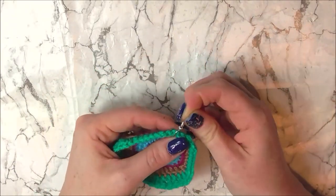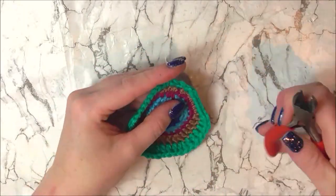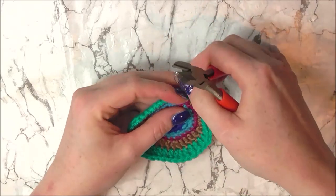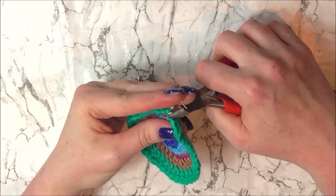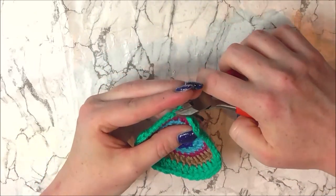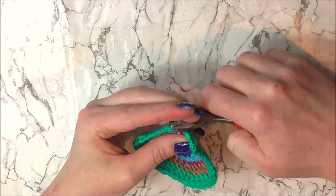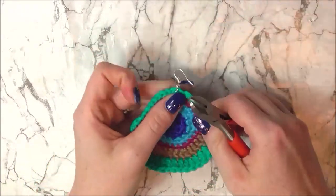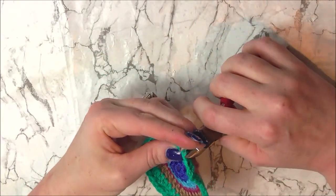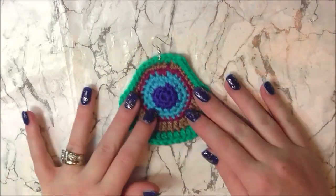Quick tip: I put these on from back to front which meant that the earring would hang wrong on my ear. So if you're making your earring, make sure to put the hook on from front to back so that the nice beautiful part of the earring will be the part that's on show. I did change them a little later. So then I'm just clamping that clasp shut again, and there we go.